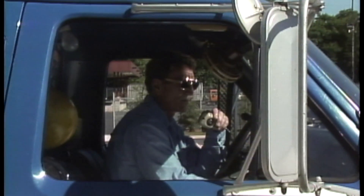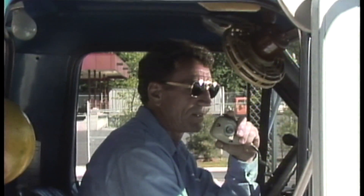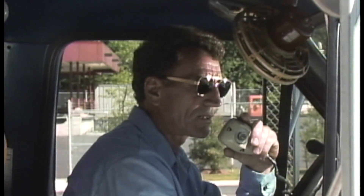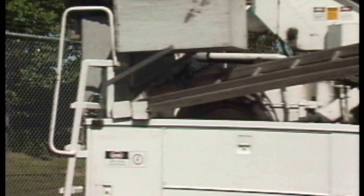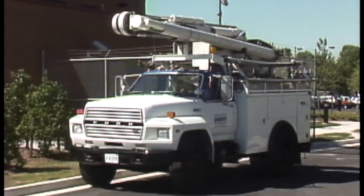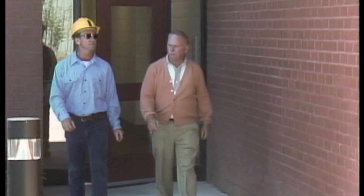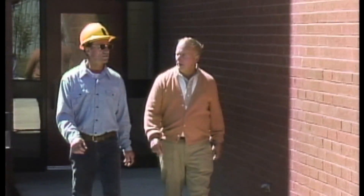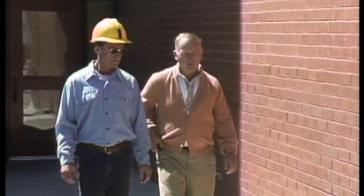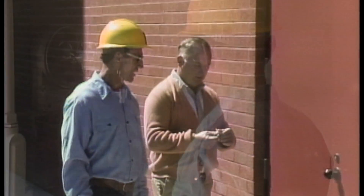For the most part, troubleshooting begins with a radio dispatch to a crewman in the field. The dispatcher indicates that a customer complaint has been received. The man acknowledges the call and proceeds to the location. When he arrives, he'll first go to the customer to discuss the problem to try and get an idea of what he's up against. In this case, the customer says the problem has been affecting equipment and that the symptoms only seem to happen occasionally, several times a day, but not continuously.